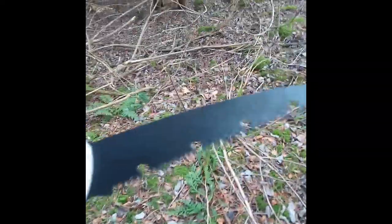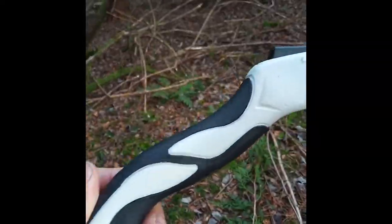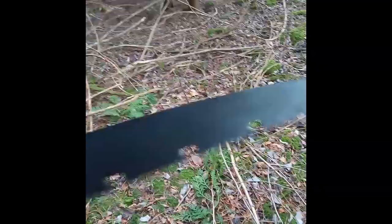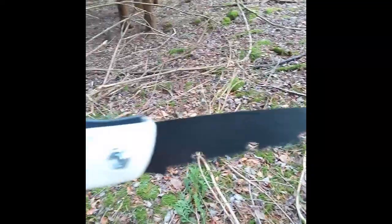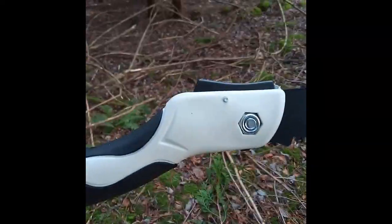Right, so the first piece of kit that I will be using today is this rather lovely folding saw — about £5 off a certain Chinese mobile phone app. Let's put it through its paces.